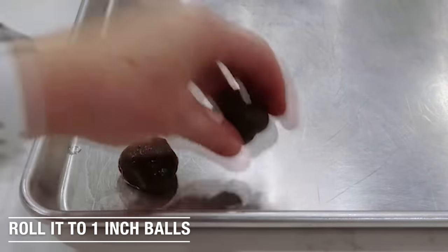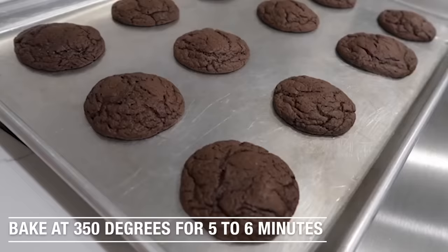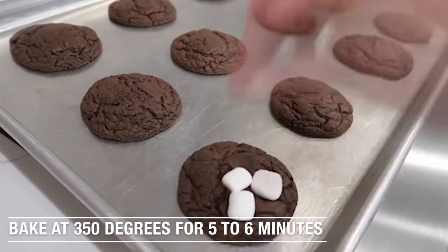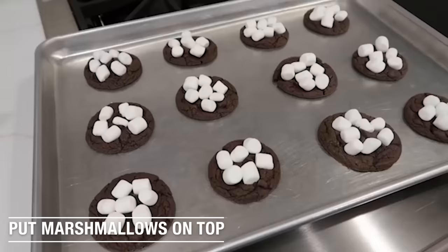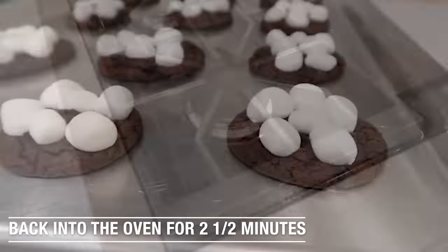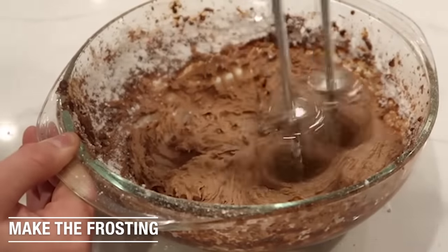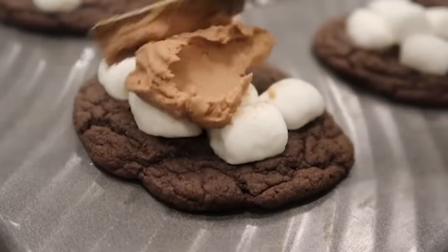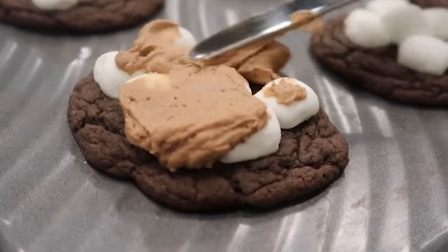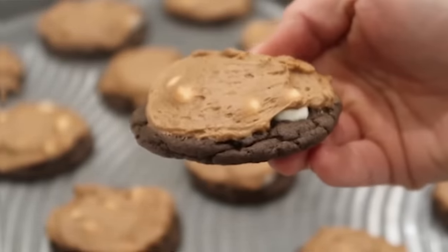Now it's time to start rolling it out. I roll it into balls, about one-inch size balls. I did 12 cookies on my cookie sheet. You're going to bake these at 350 degrees for about five to six minutes. When it's done, you're going to pull it out and put your marshmallows on. We want to melt the marshmallows a little bit, so put those back into the oven for about two to two and a half minutes until they're really soft. You can make them golden brown if you want. I'm making my favorite frosting — I'll put the link in the description — but you can use whatever frosting you want. Then you just spread it right over top of your marshmallows. Wait for these to cool just a little bit, or it will be a little melty.